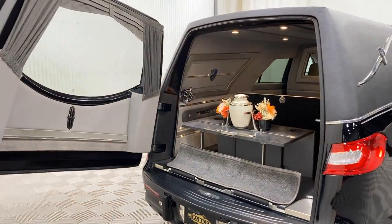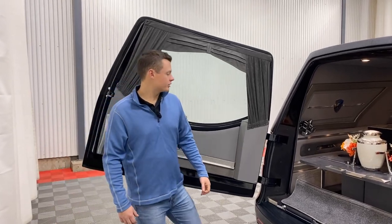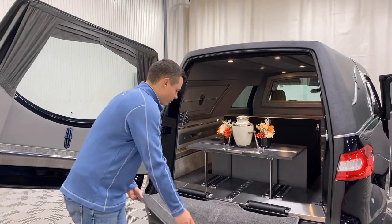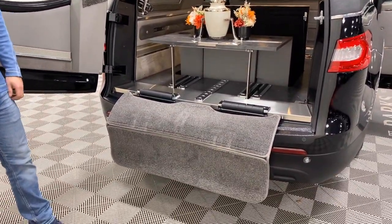Opening this 100% composite rear load door, you get a nice cutaway here. This allows a pallbearer to be able to cinch into the door and pass the casket right into the back of the coach. This vehicle also has a bumper carpet integrated into the rear bumper to help protect it even more.